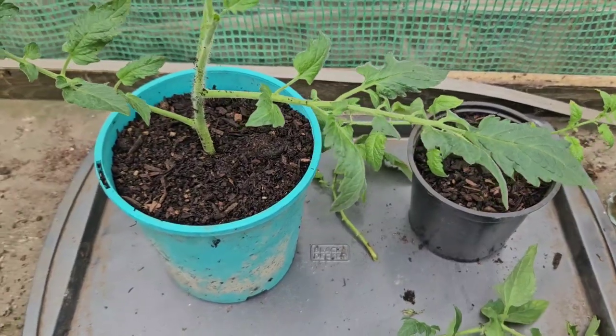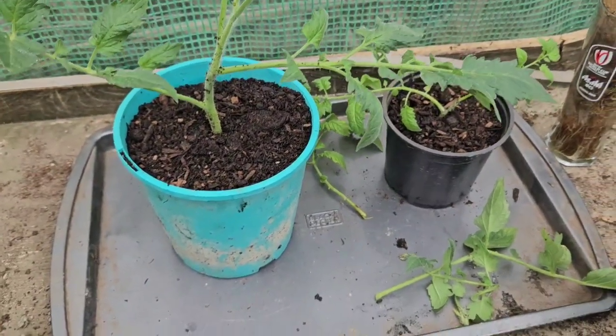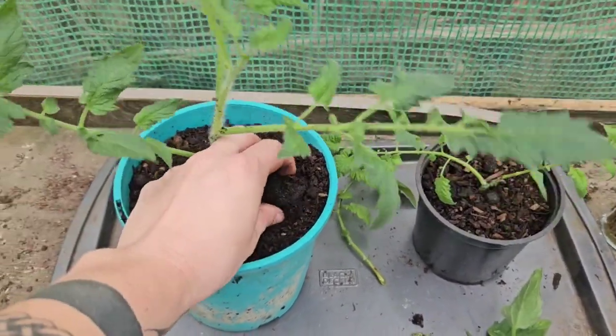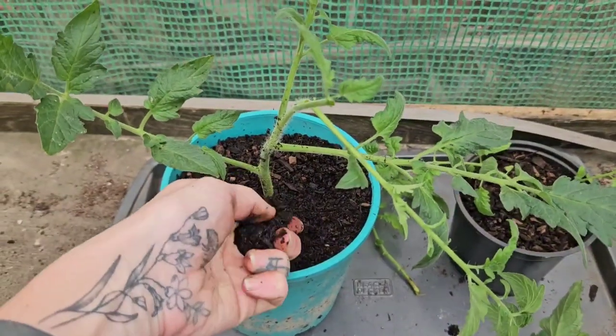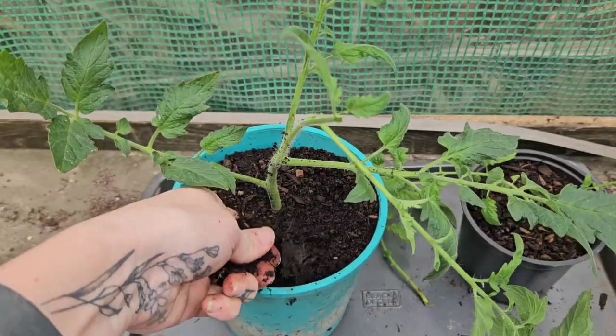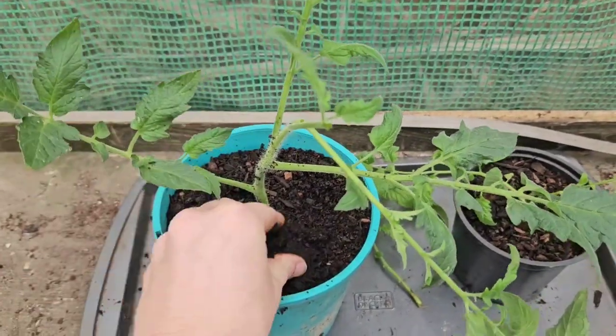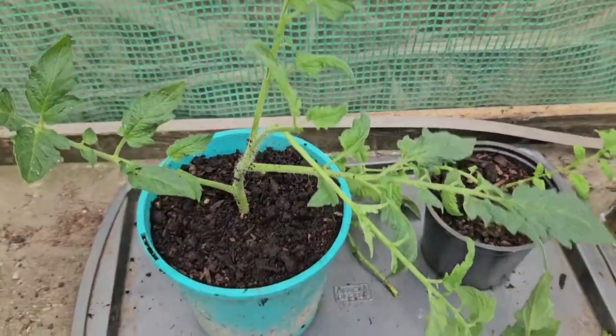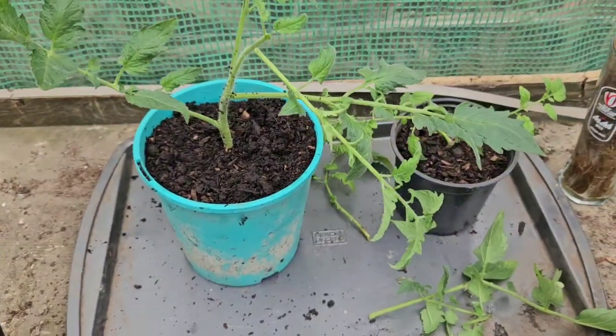The only other thing I would recommend when using pots for anything - this is just a general rule I go by - is make sure you don't get any weeds in your pots. The reason being is weeds just zap up precious nutrients. They don't need to be growing in your pots. Your plants need to be growing in your pots.